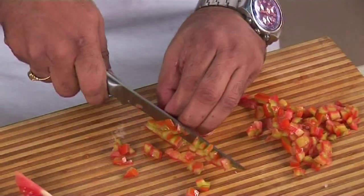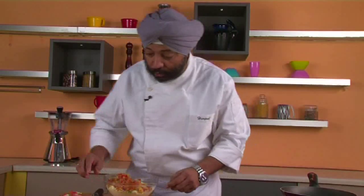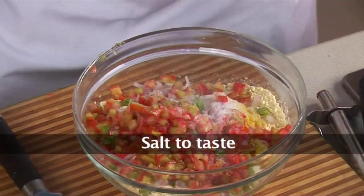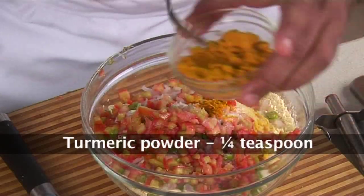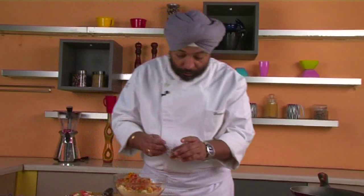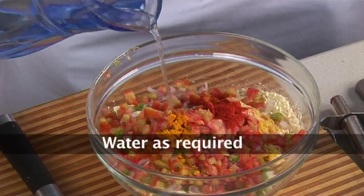If you're a smart cook — and you will become smart if you keep watching me on YouTube — look at all those tomatoes cut fine, beautiful colors! Now quickly add some salt to taste, some turmeric powder, one-fourth teaspoon red chili powder, and water to make the batter.